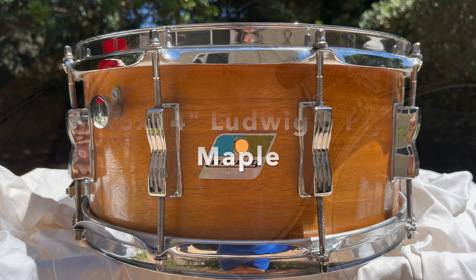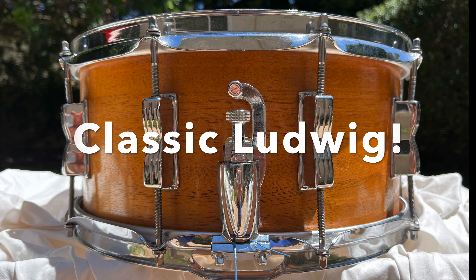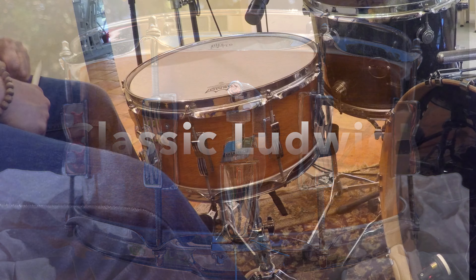Here's a 1970s Olive Badge 6-ply Maple snare drum, 6.5x14 with that classic Ludwig sound. Here's medium tuning.